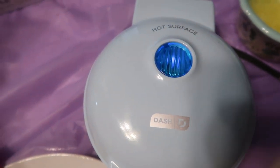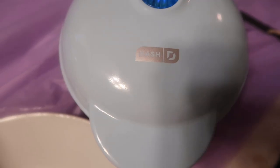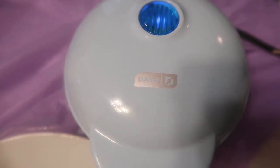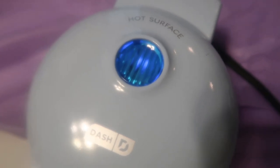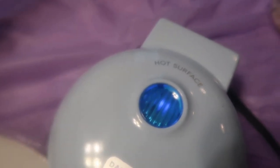There we go — as soon as the light goes out, that's when you take the cute little waffle out. I'm going to make a bunch of these and freeze them today. You can see a little steam coming out. There we go — it says it's ready. Look at that beautiful waffle! These are the whole grain ones.